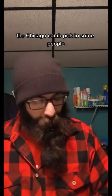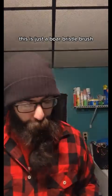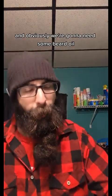Before we get going, let's get a couple of tools: the Chicago Comb Model 8, the Chicago Comb pick — some people use this for their sides — and this is just a boar bristle brush. Obviously we're going to need some beard oil.